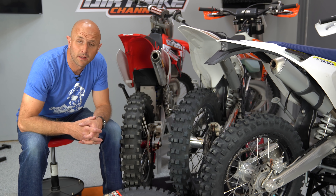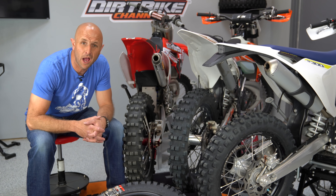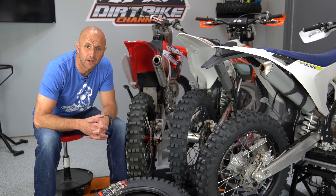Hey there guys, you're watching Dirt Bike Channel. I'm your host Kyle Brotherson and today I want to talk about some recommended tires. Stick around.